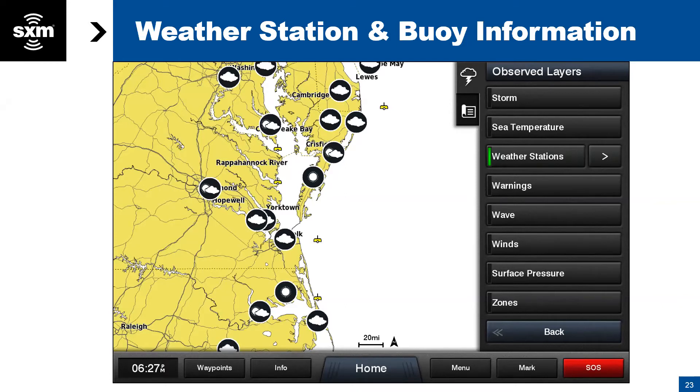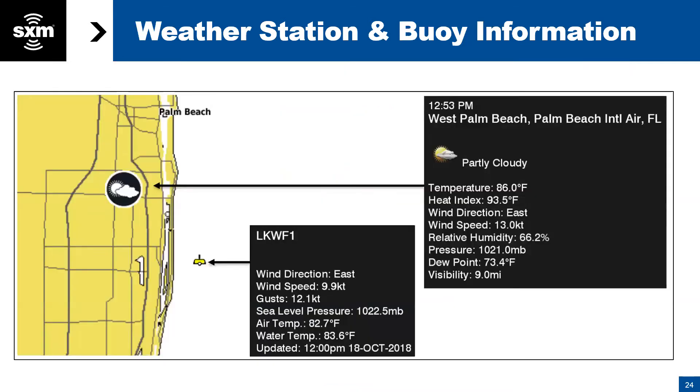The next feature is weather station and buoy information. Going to Menu and selecting Weather Stations, you'll see black disks showing up on screen with icons like a cloud, sun, or sun-and-cloud, plus yellow buoy symbols. These are all weather reporting stations reporting back to NOAA and National Weather Service. Click on one of those symbols and a window comes up showing all the information that station is recording — for example, water temperature at this buoy is 82 degrees, with the actual timestamp of when that temperature was reported.